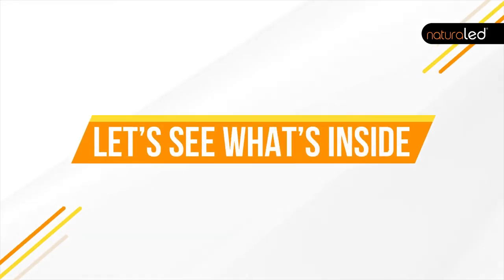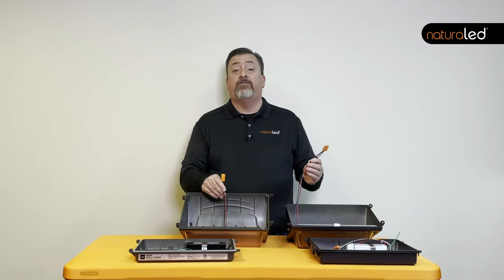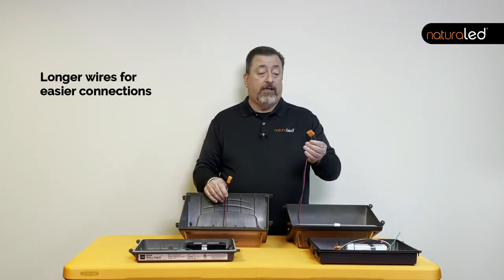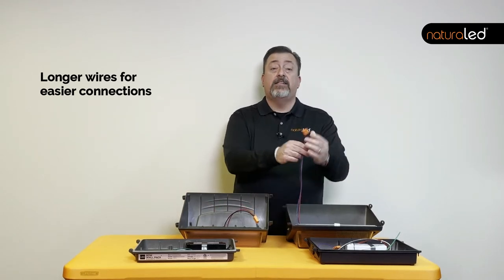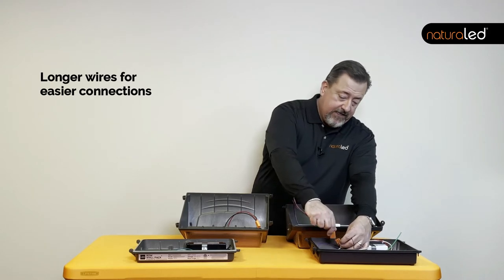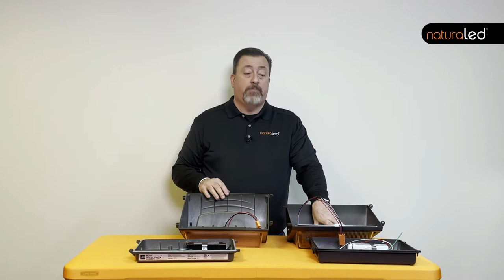Now we're going to open this thing up and take a look inside. The connector wire on this traditional wall pack from a competitor tends to be fairly small in comparison to the NaturalLED. NaturalLED adds an additional length of wire so that it's very easy to plug in and make the connection between the two parts of the fixture.